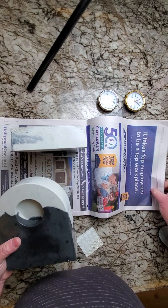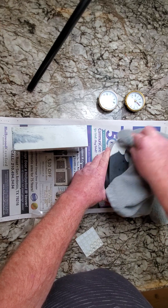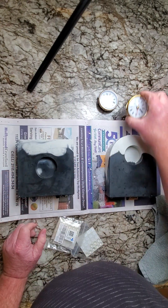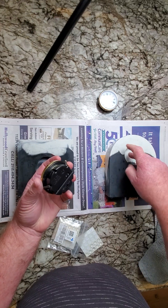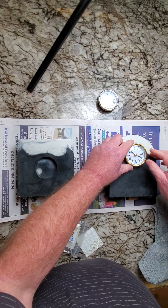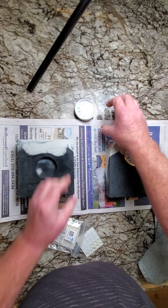So now we're nice and stable. These are just a basic clock mechanism. It's got two little prongs in here that go inside this hole and hold it in place. A little battery in here — a little triple A. Really straightforward. You just line it up, try to keep it straight, push it in, and it locks in place.